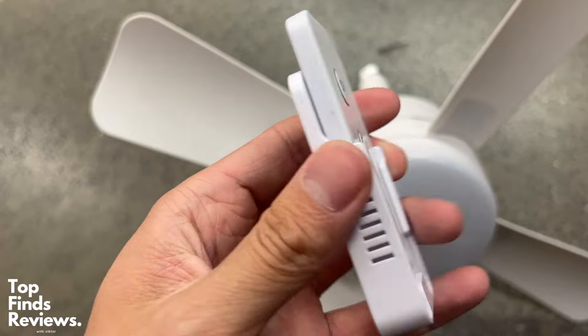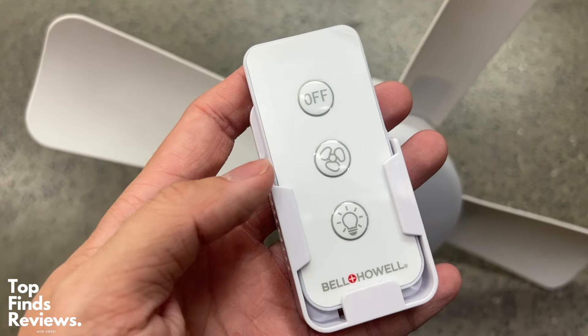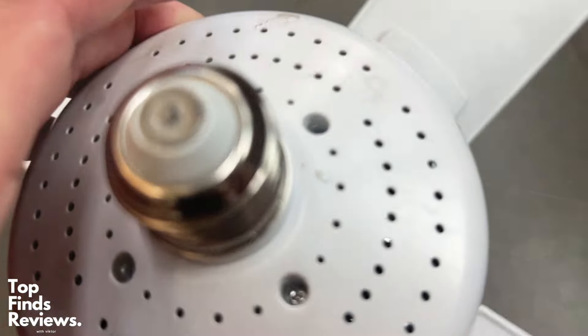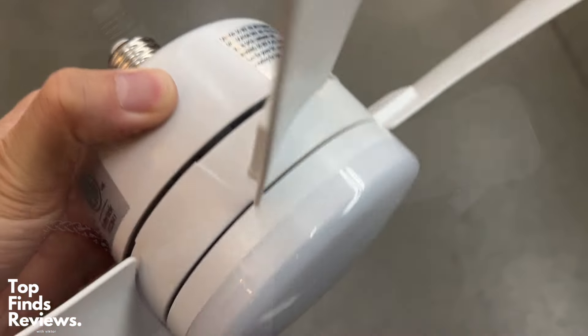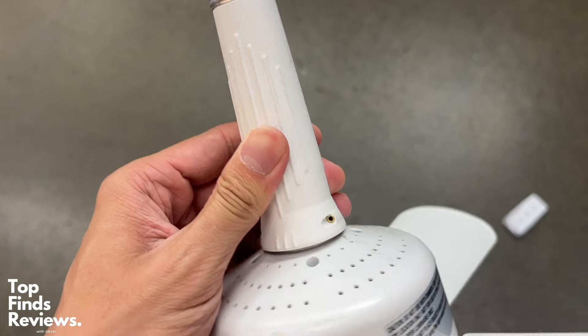You can have the fan turned off while the light is on, or you can have them both on at the same time. It is just fantastic. You don't need any wiring or anything like that. It comes with this attachment as well — it's just a fantastic all-in-one lighting and cooling solution.